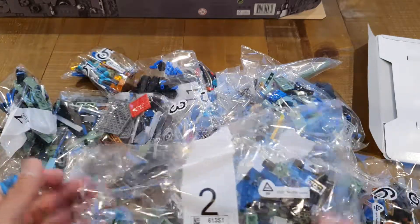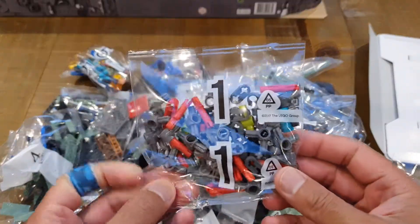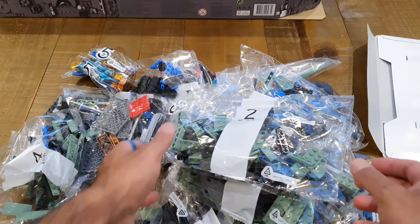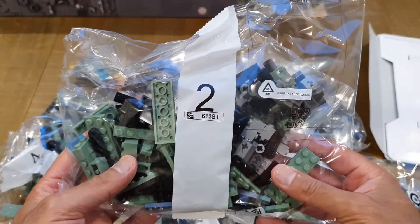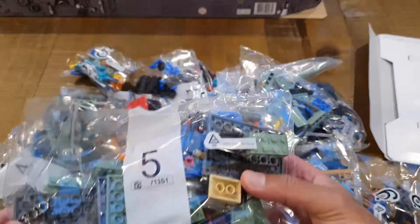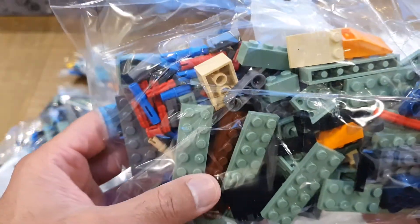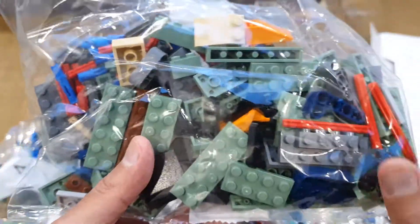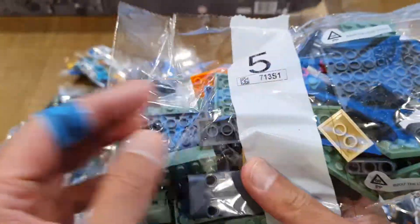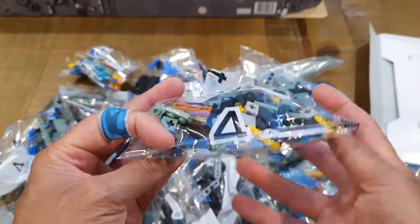Let's have a look at some of the bags. There's bag number two, and number one here — that's what you're starting with: a bunch of Technic pieces. Then you build up to bigger and bigger bags with all sorts of pieces. There's probably not much more to see other than loads of different Lego pieces, but that color — the pastel olive green — is absolutely stunning. I really love that color; it's going to be a very nice addition to the display in the lounge.